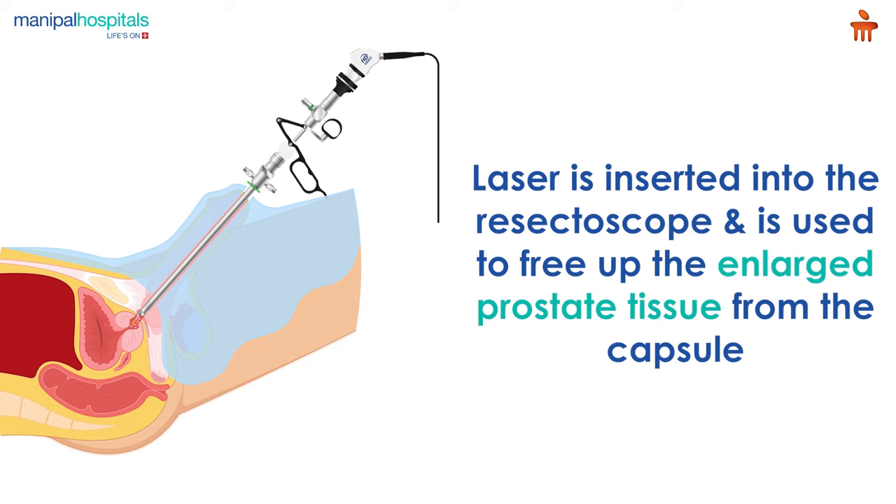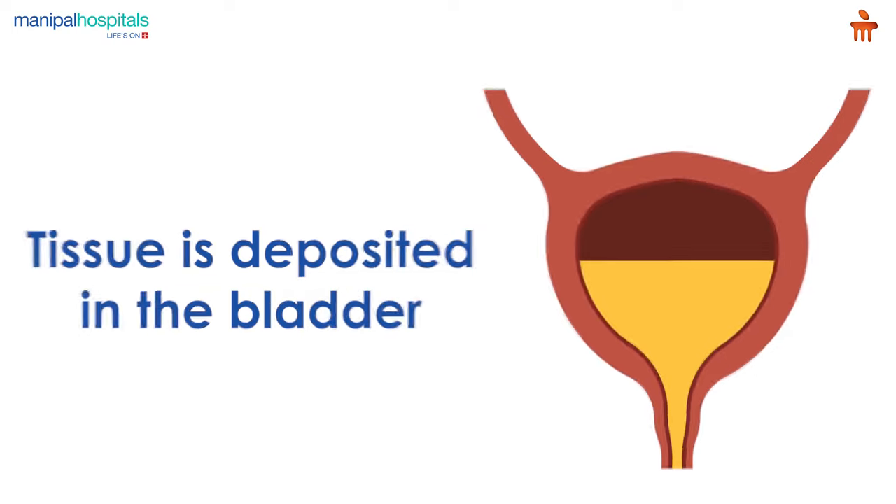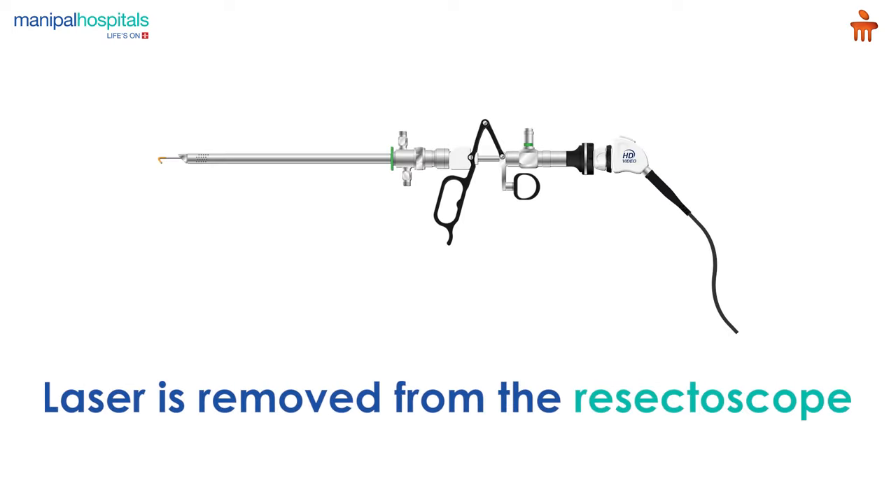The laser is inserted into the resectoscope and is used to free up the enlarged prostate tissue from the capsule and to seal up any blood vessels. The tissue that has been removed is deposited in the bladder.